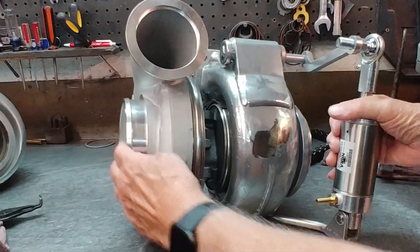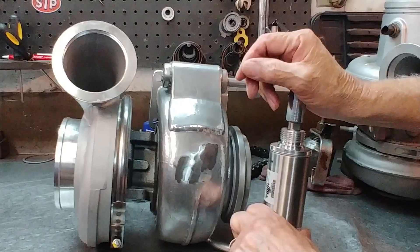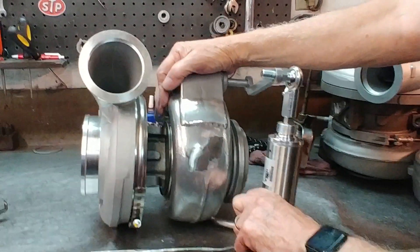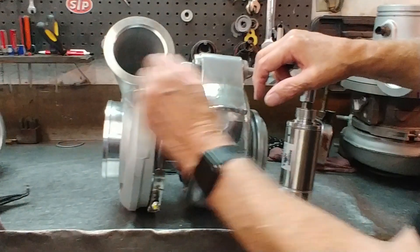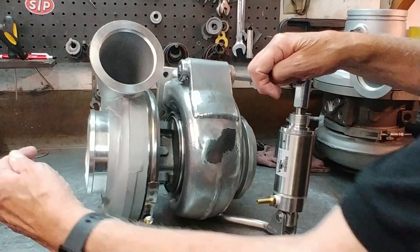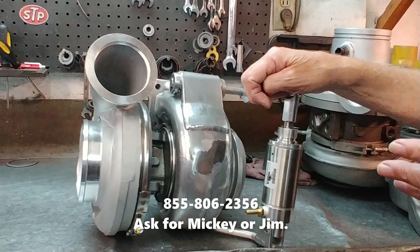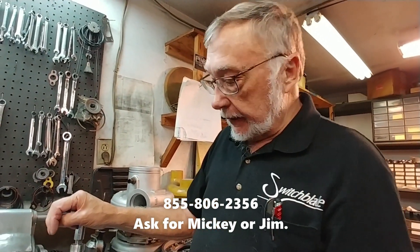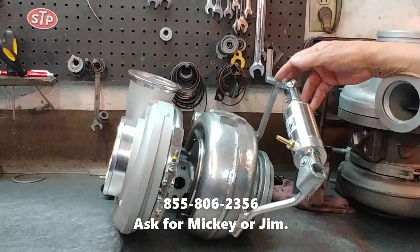We've been getting more and more calls lately from guys saying the turbo is not working right, one thing after another. When I get talking to them, I ask: did you rotate the housing? They did rotate the housing, and I say look at the vanes on the wheel and push on it — you can push it one direction or the other, and if you had oil in it you shouldn't be able to make it rough. Always be certain you've got it centered in both housings and you'll never have a problem. If you're not sure, call us — call me Jim or Mickey — and we'll help you.